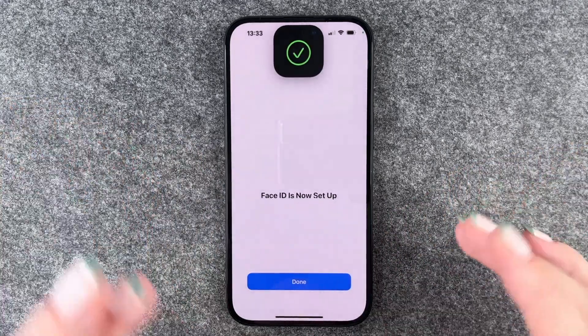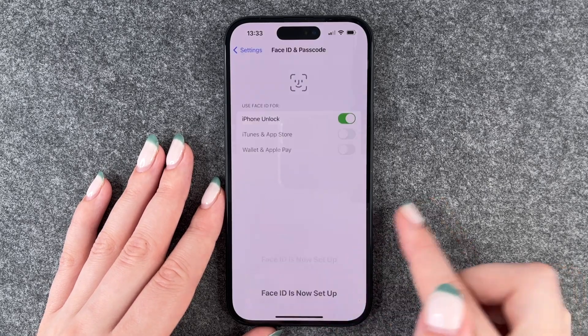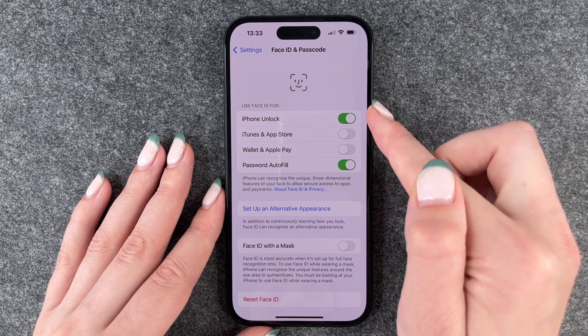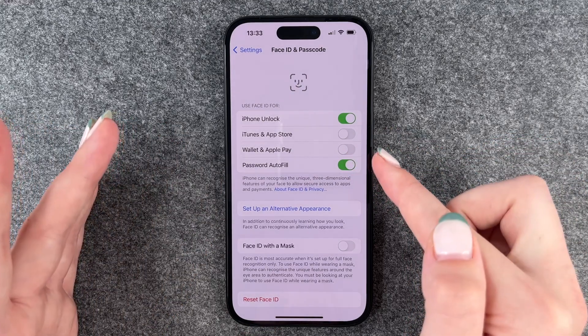We will leave the option to set that up later. Face ID is now set up, and we can choose what we want to use Face ID for: iPhone unlock — very useful — Wallet and Apple Pay, and Password Autofill.